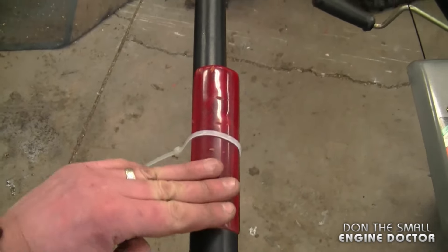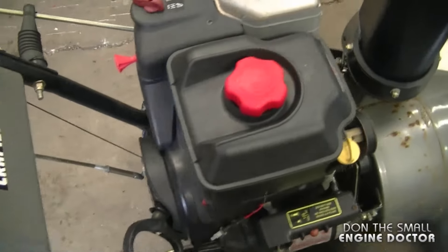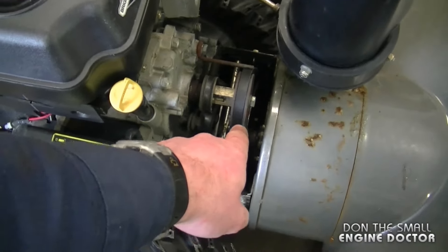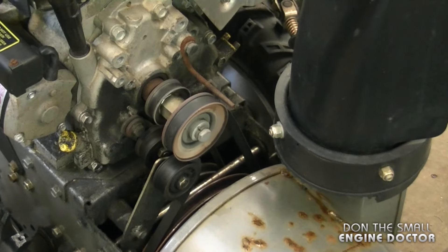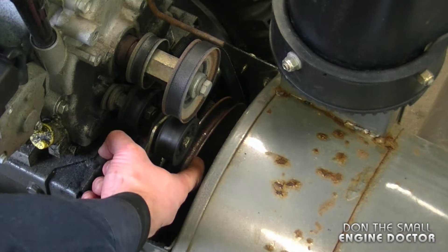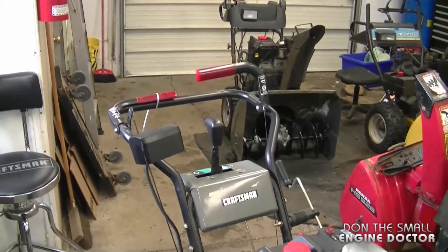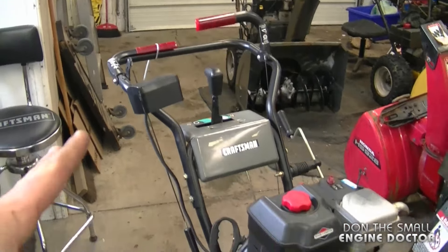I've put a zip tie with the lever held down, and now I'm going to pull the engine over. What you want to see is the belt actually turning — specifically the auger belt — and it's imperative that the auger pulley turns as well.